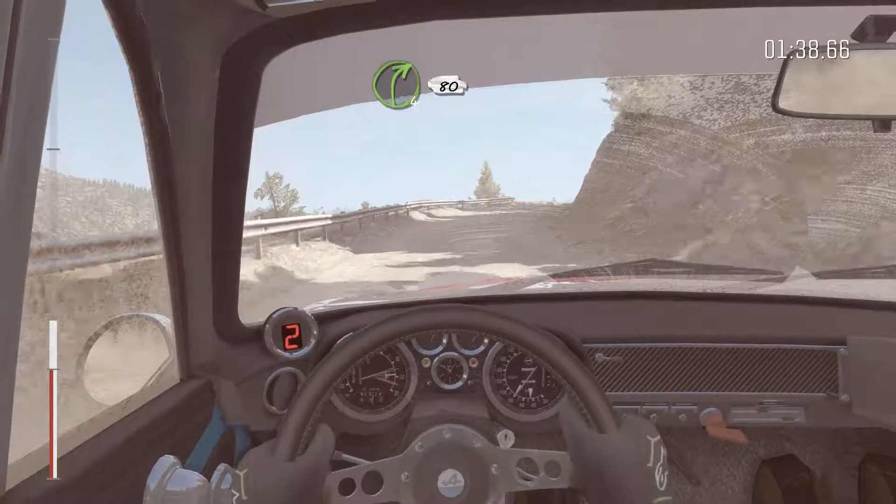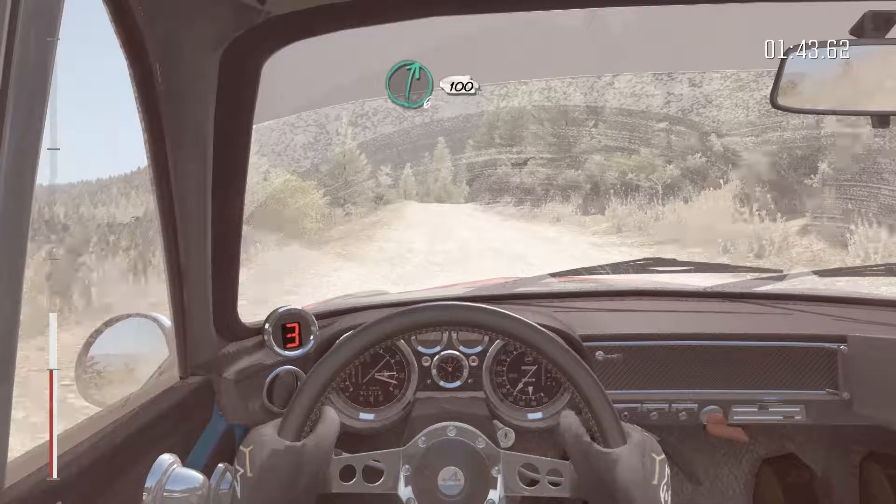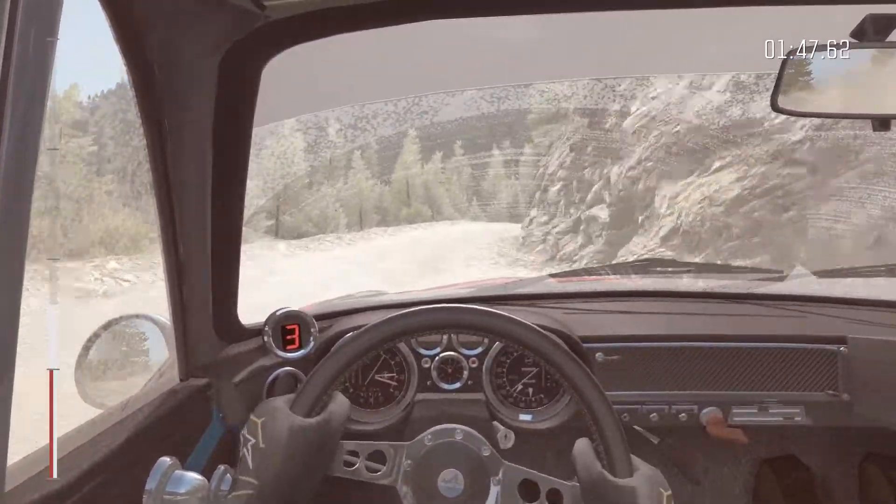Into right 4 half long. Into right 4 long, 80 crest jump, maybe. And right 6 continues 100. 60 crest.